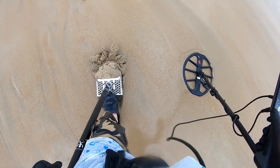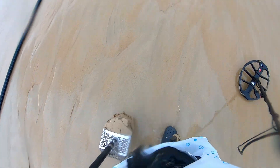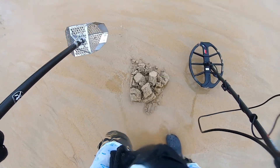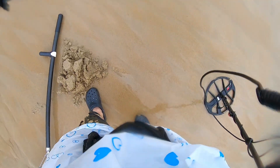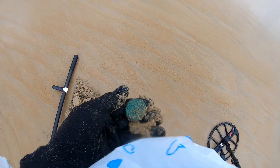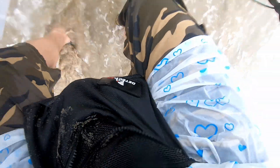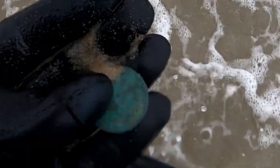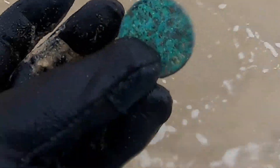Okay guys, high 33 — highest ID of the day! Okay, rinse it out up here. Alright, it's a big clump. It's a bit too crusty to see where it's from, but I'll clean that one up. Could be silver.